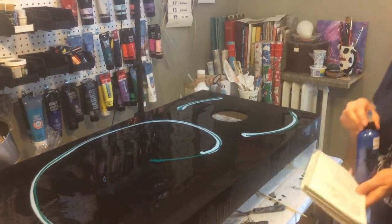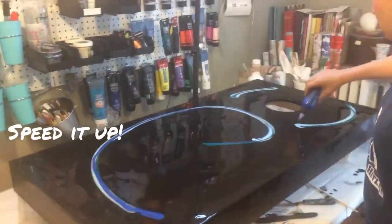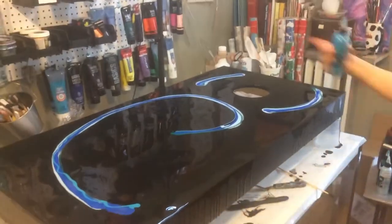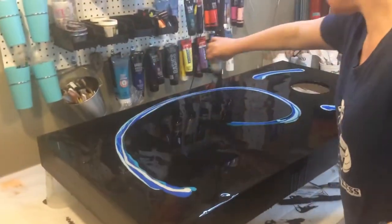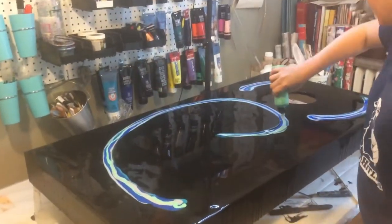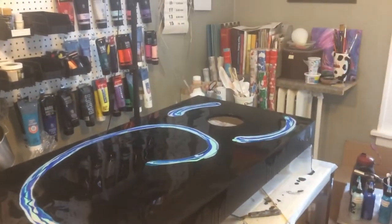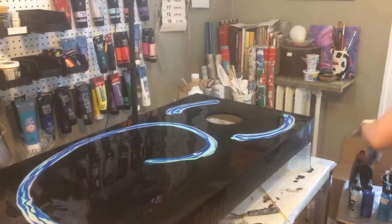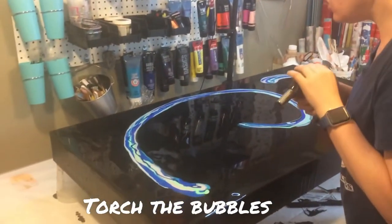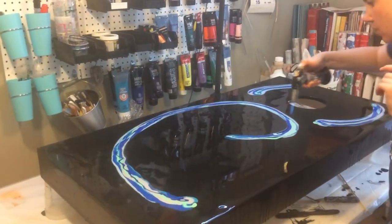I'm going to need all my little squeezy bottle paint. I don't need too many bubbles, but we torch the newly added paint too, to get rid of bubbles.